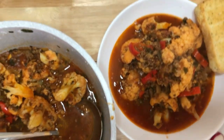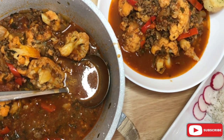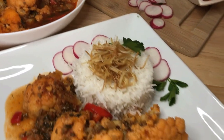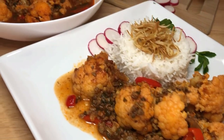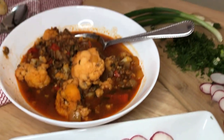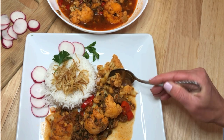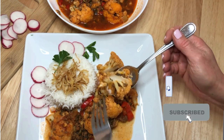Let us know in the comments. Thank you all so much for watching, hope you enjoyed it. Please support me and hit the like button, subscribe to my channel to see more of my delicious recipes. Thank you!